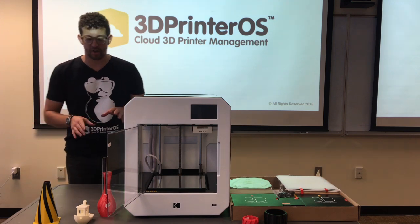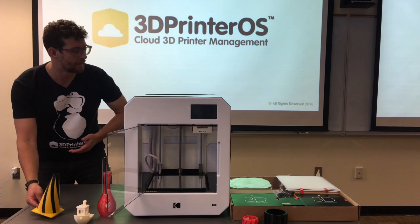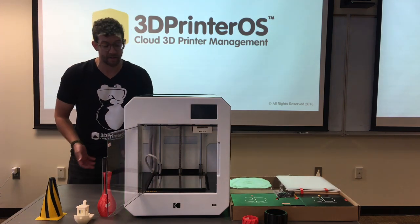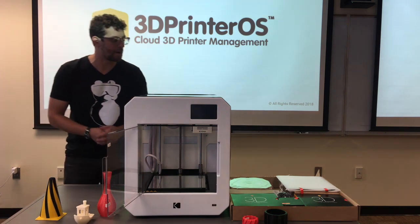The first thing that kind of struck me is the test prints. As you can see this cone, it's dual extrusion. If this printer actually can print this and this is what I'm going to get for quality, I have very high hopes. It doesn't look like a tchotchke or a throwaway part.